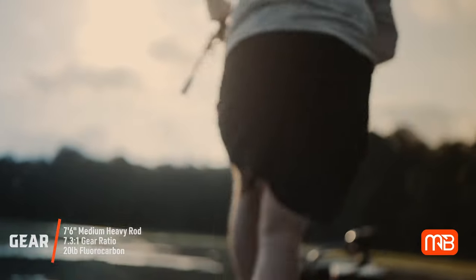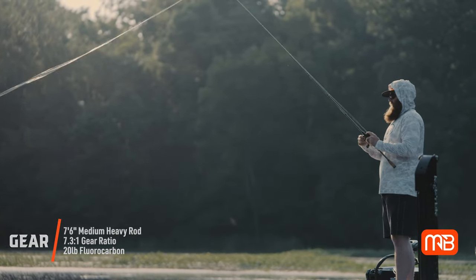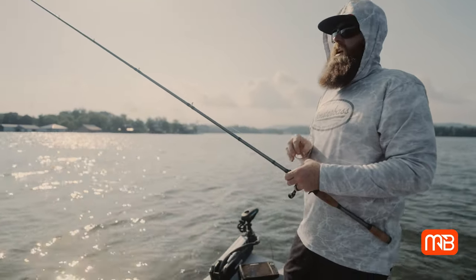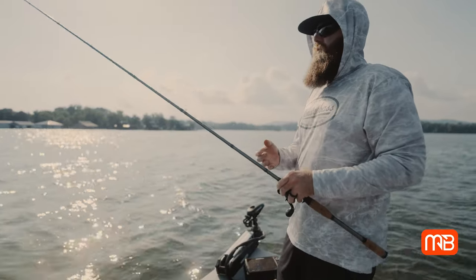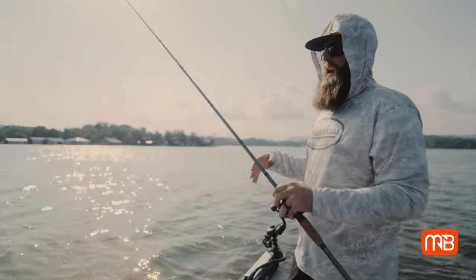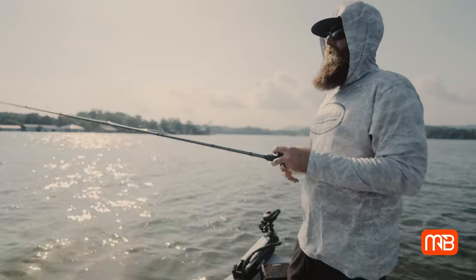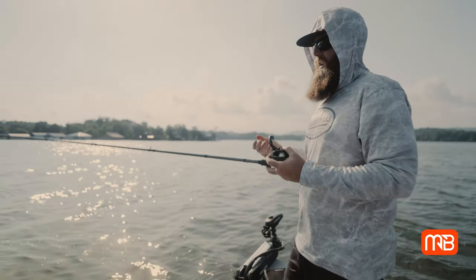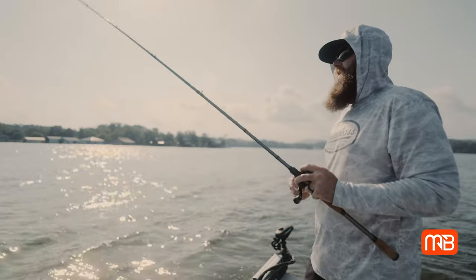The rod and reel I'm fishing this on is my flipping setup — a 7'6" medium-heavy fast action rod with 20-pound fluorocarbon and a 7:1 gear ratio reel. That's my go-to flipping setup pretty much anywhere. The only change I'd make is switching to braid if I'm using this as a punching bait, because braid cuts through vegetation while fluorocarbon digs into it. Out here fishing sparser vegetation and looking for hard spots in these grass patches, 20-pound fluorocarbon does everything I need. I like the longer rod so if a fish gets into the grass I have the leverage to bring it out.